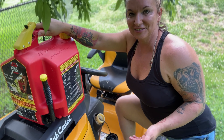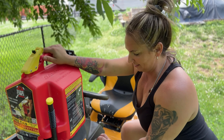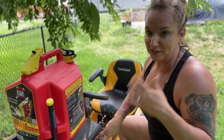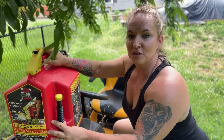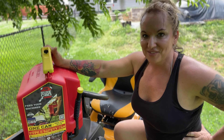And just like that it's done. I know this video was very short and sweet, and I'm sure Jeremy may have gone into greater detail about this wonderful can, so be sure to check out that video — I'll attach it at the end. Let me know in the comments what you think about the Sure Can gas can. Thanks for watching.